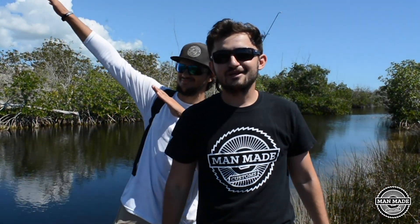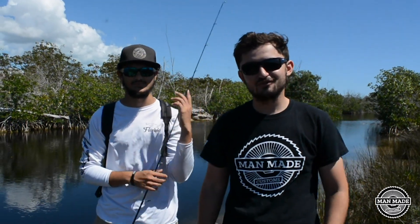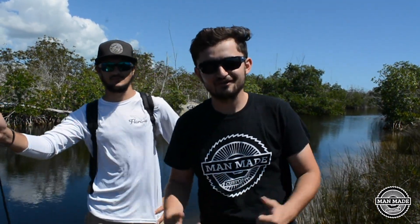What's up guys, welcome back to another episode here on Manmade Customs. Today we're here in Florida going after snook and tarpon. I'm here with Sebastian from Florida Bassmaster and we're going to see if we can get some action today. Stay tuned guys and hope you enjoy.